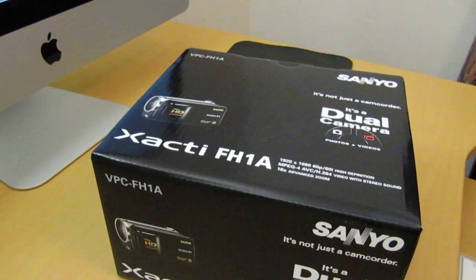So this is the Sanyo FH1A. The features on this FH1A: it captures full 1080p HD video at 60 frames per second and up to 8 megapixel still photos. It also has a 6x advanced zoom for video and 10x optical zoom for photos. It also has FaceTime Chaser technology, can detect up to 12 faces for photo and video, built-in still photo flash, high speed sequential shooting at 12 frames per second, and is also compatible with iFrame video format.